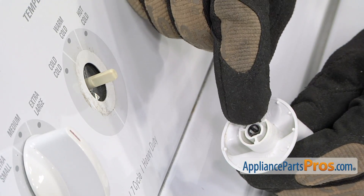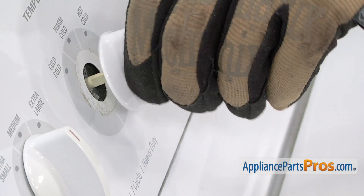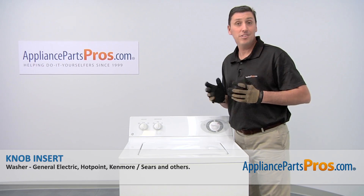Position the knob so that the D-shaped opening aligns with the shaft, then press it into position. Now that the part's installed, you're done.